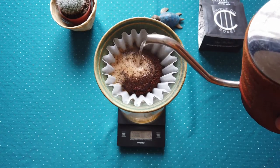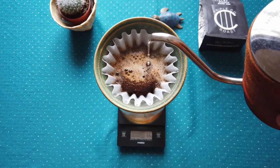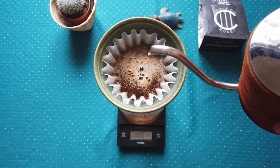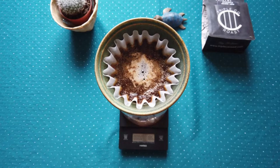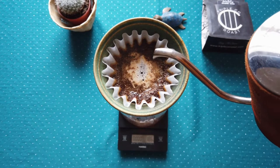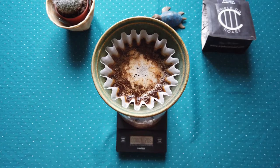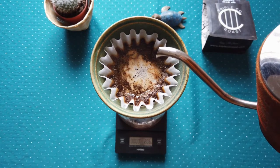Another pour is 30% of total water in one consistent pour. After that I will apply 100 grams.